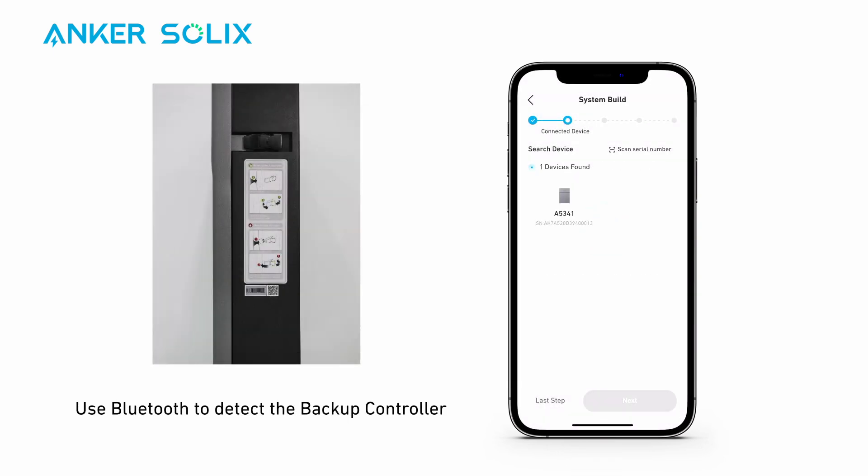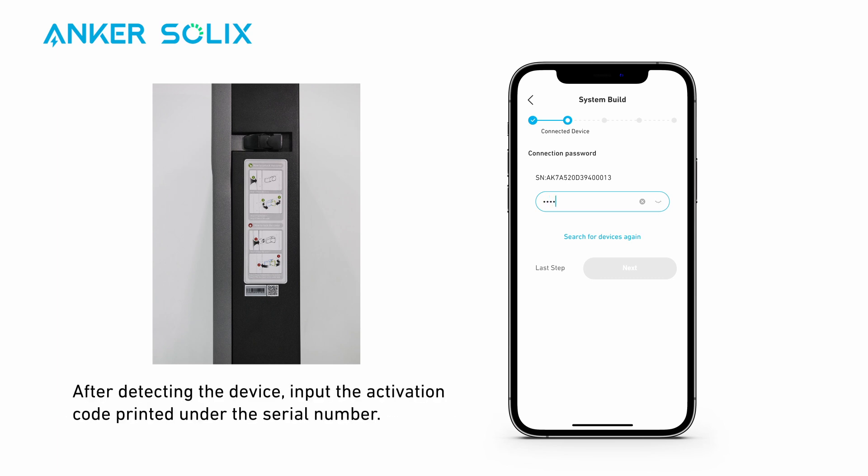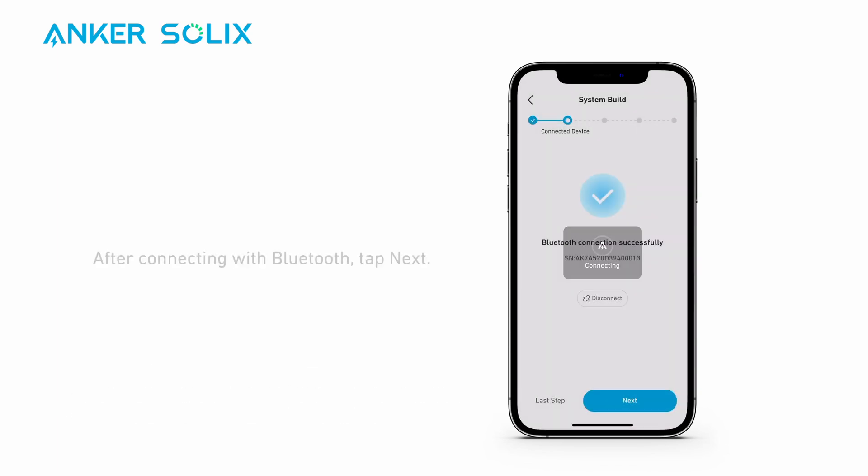Use Bluetooth to detect the backup controller, or enter the device's serial number to search for it. After detecting the device, input the activation code printed under the serial number. After connecting with Bluetooth, tap Next.